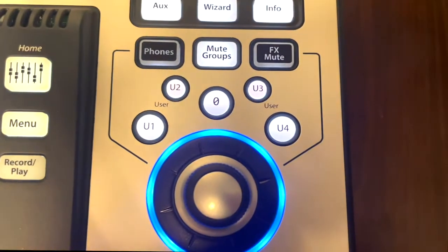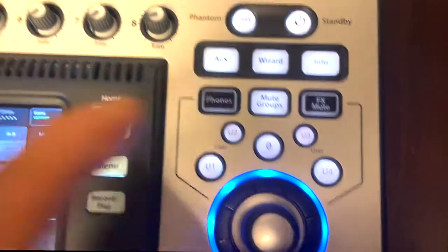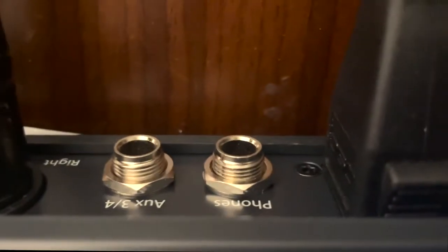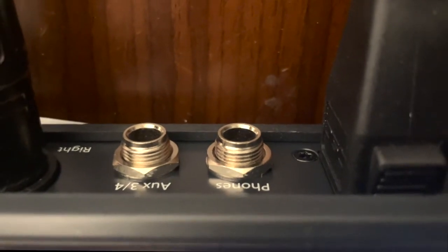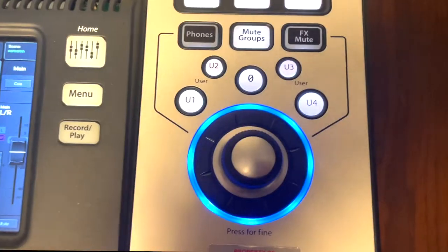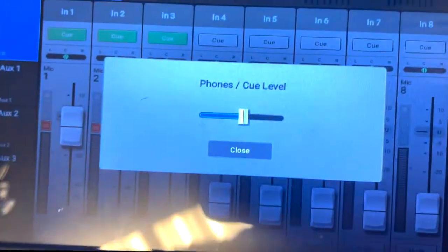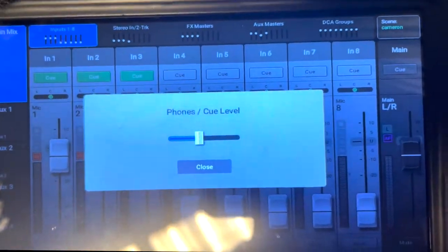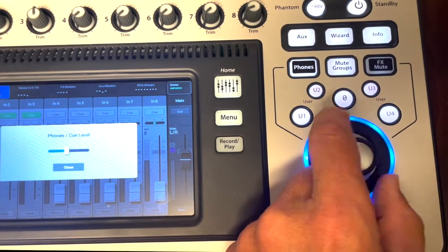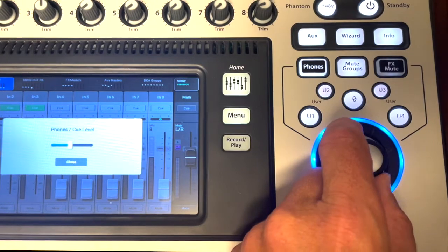So if you see there's a button that says phones — if you have your phones plugged in, the phones jack is on the right, right next to the power. Plug your phones in, then press phones, and then it'll show on the screen the Q level, just the Q level, and it'll turn it up and down. So it's just a quick and handy way to access the volume of your phones.